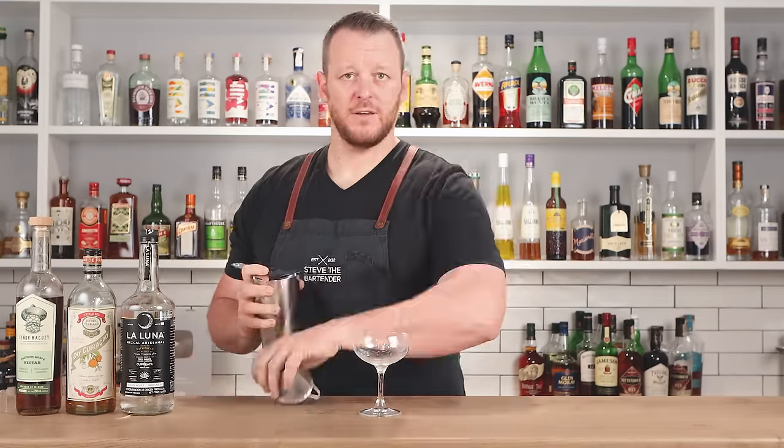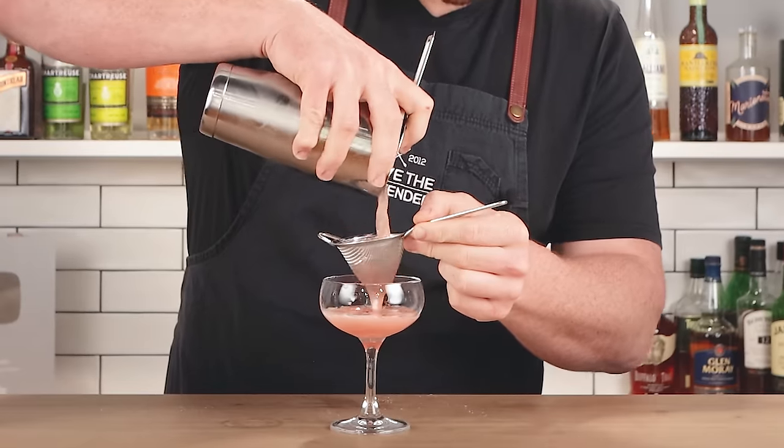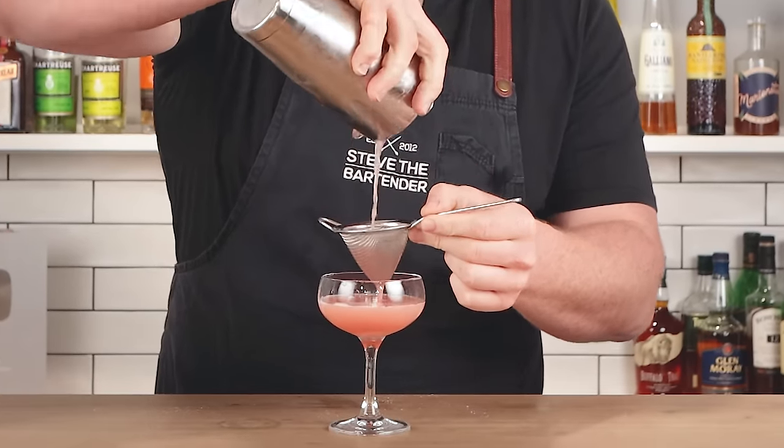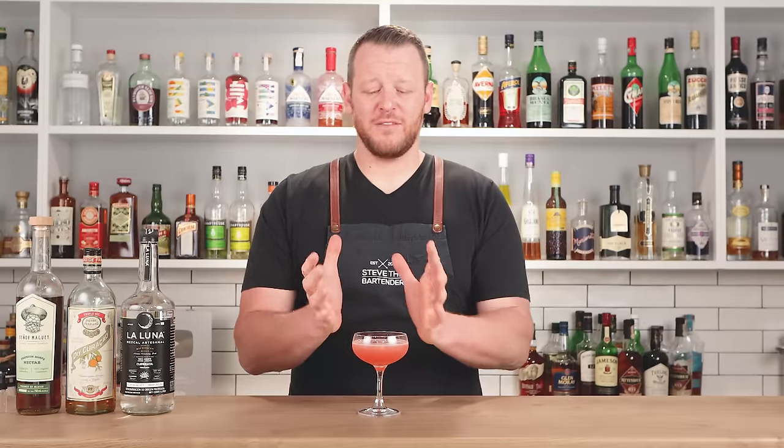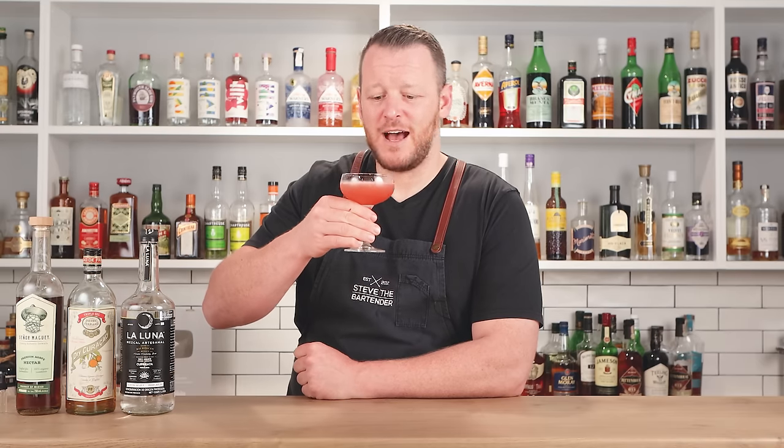Chilled coupe glass. Fine strain that watermelon juice — it's got a really beautiful color. As for garnish, I'm leaving it without — I think it looks lovely as it is, but otherwise you can always use a lime wedge or a watermelon wedge. There you have Uncle Pete's acid-modified watermelon margarita, perfect for the holidays. Cheers.